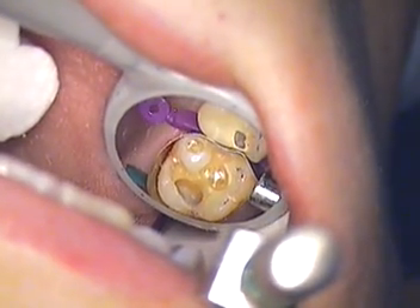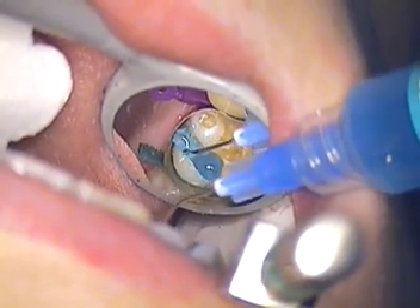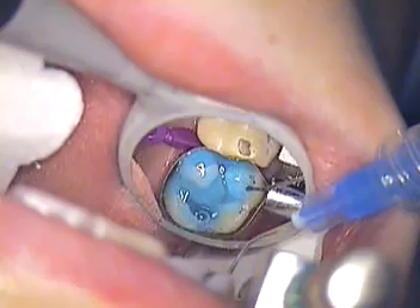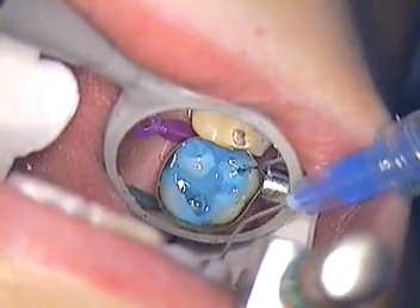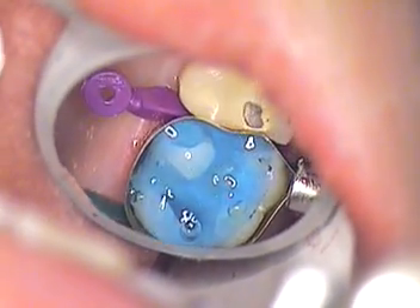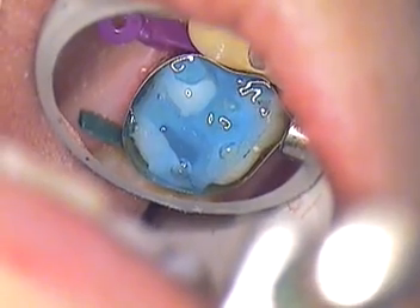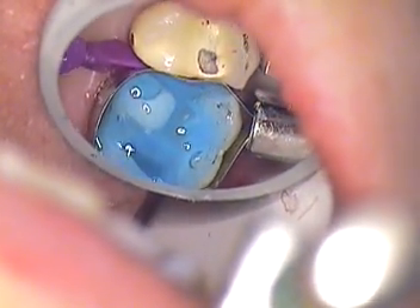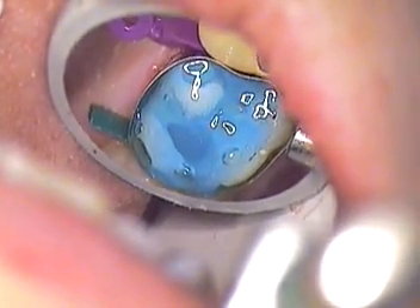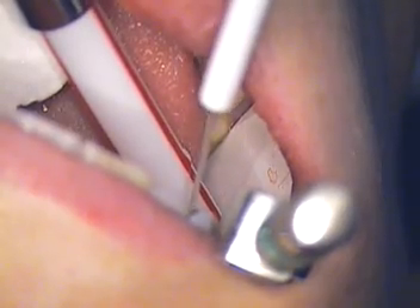We're going to go ahead and etch the tooth — a total etch — covering all the vital areas that we're going to bond to. We had to use a particular band; the top of our band is 0.0015 of an inch thick. Let's go ahead and rinse that now, just keep rinsing.